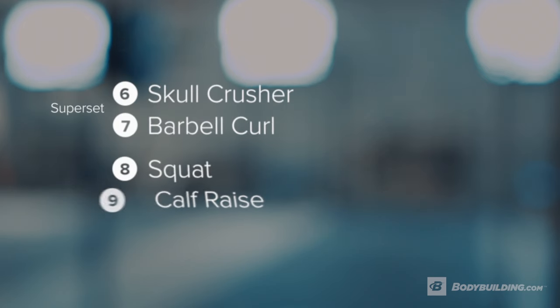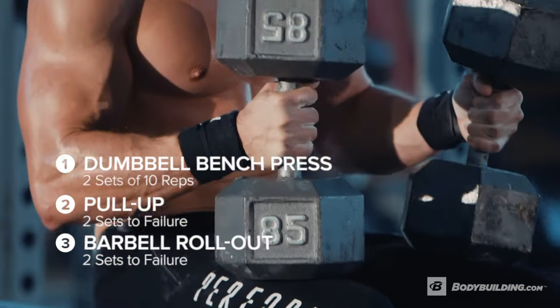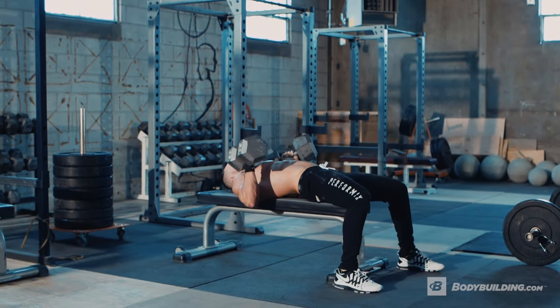We're going to be hitting every muscle group in the body, supersetting every exercise, and keeping the heart rate up. We're going to start the workout off with a giant set. The first exercise is going to be flat bench dumbbell presses, followed by pull-ups, followed by ab roll-outs.